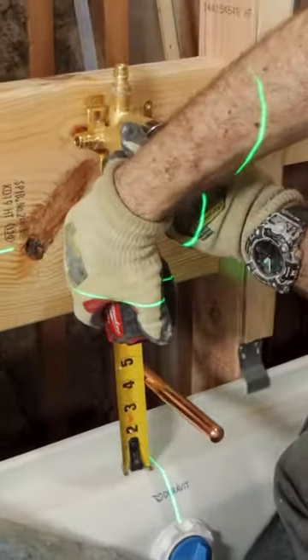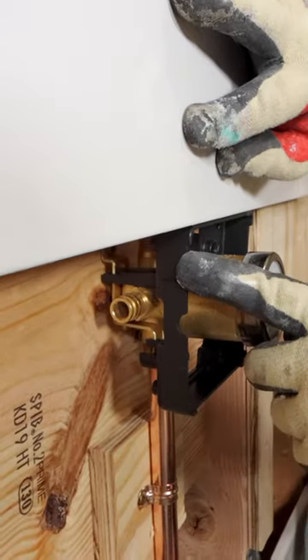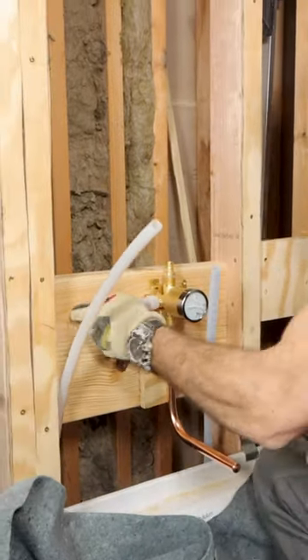I had to install a shower valve in this tub, so I made the valve about 4 inches off the tub deck, and ensured the tile was even with the black plaster guard, which is going to be important for my tile work later on.